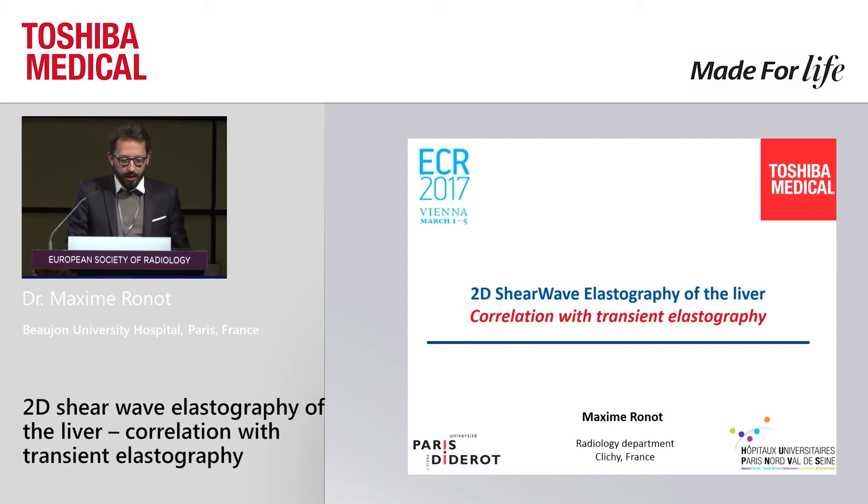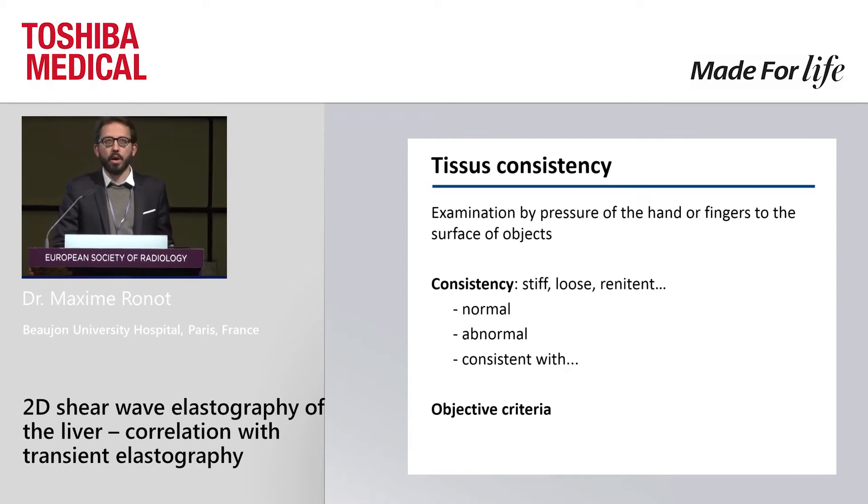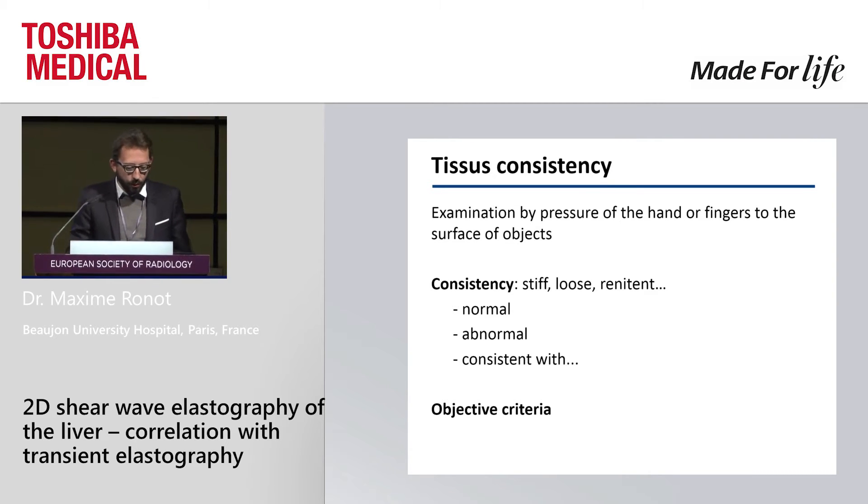The aim of elastography is to try to apprehend tissue consistency, which is something that we do all day and every day. We touch things and understand if they are stiff or loose or more or less smooth. As medical doctors we learn the difference between normal and abnormal. The problem is it's completely subjective — something we cannot transmit to others — and the aim of elastography is to convert this into an objective criterion.